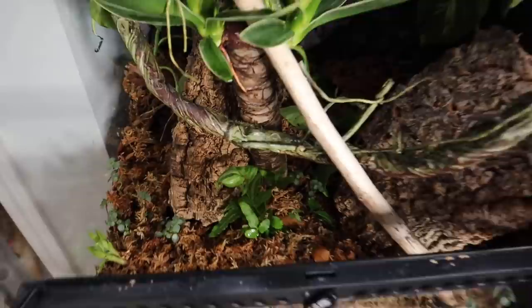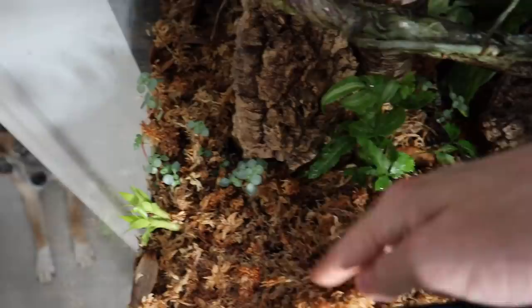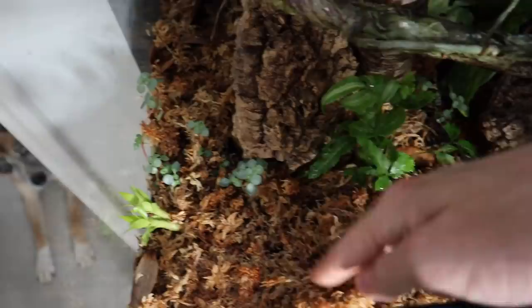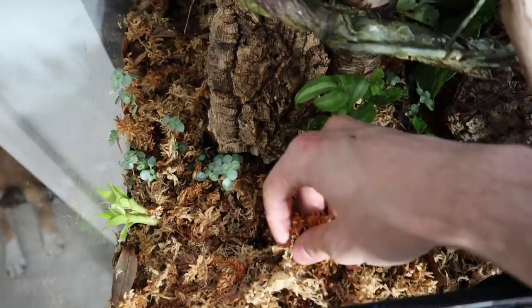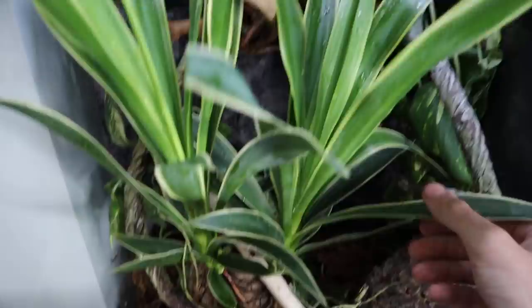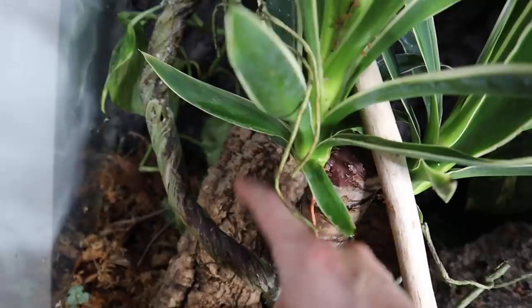Let me give you an overview of the overall enclosure. At the bottom I have a little fern, baby tears, and a decent amount of moss — moss is really important with abronias because they like to sometimes bury themselves and burrow into it. You need to keep it moist so they can cool down; it's also a really humid area they can retreat to. There's a stick, a sturdy plant, a vine piece of cork for climbing and hiding, and a cork round leaning up against the background.